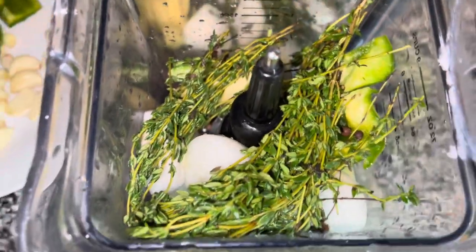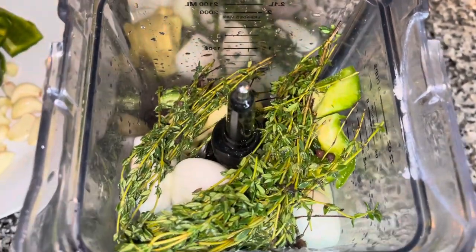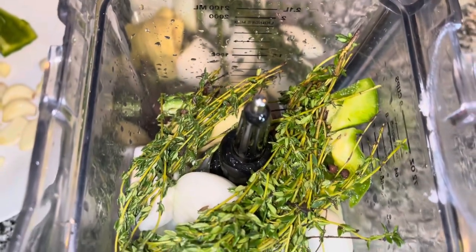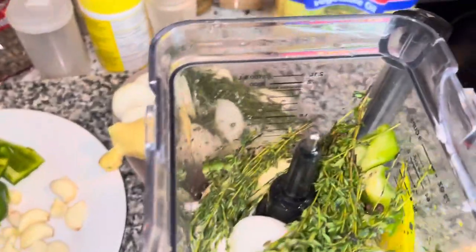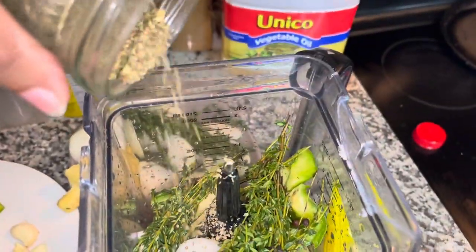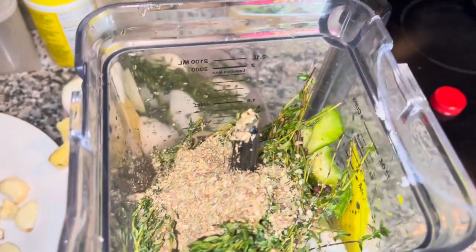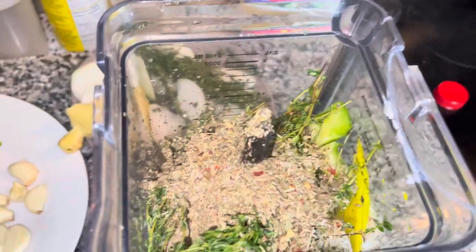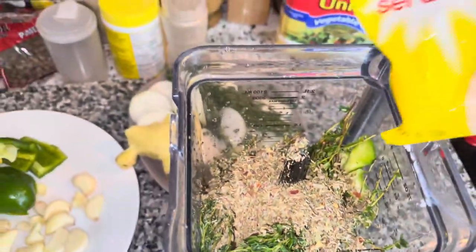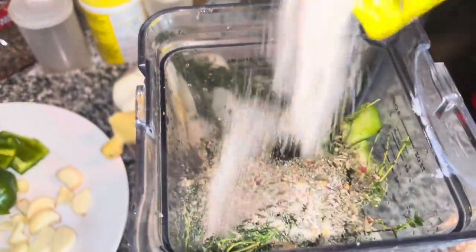Put a generous amount of vinegar and oil to blend, and when it blends down, you can add a little more — but don't add extra liquid because you want it nice and thick. I'm adding some dry herbs; any dry herbs you have, you can add them, including Italian herbs. I'm also adding garlic salt, or you can use regular salt for taste.